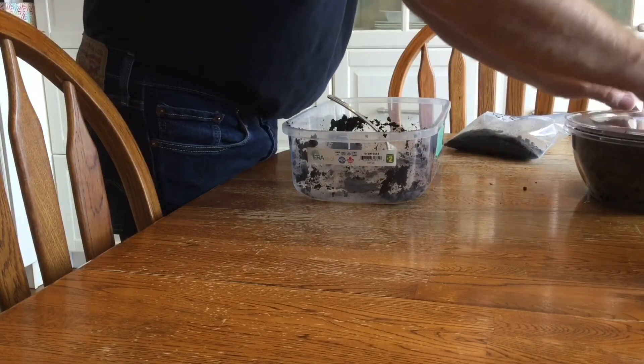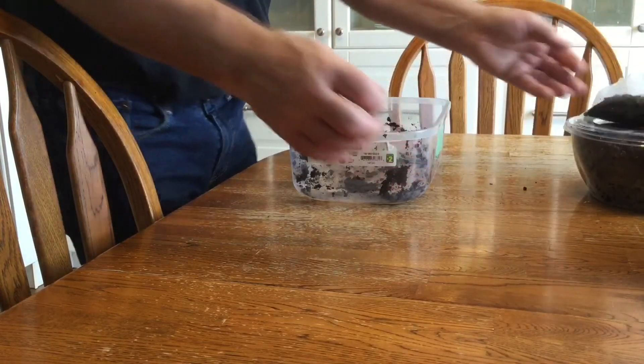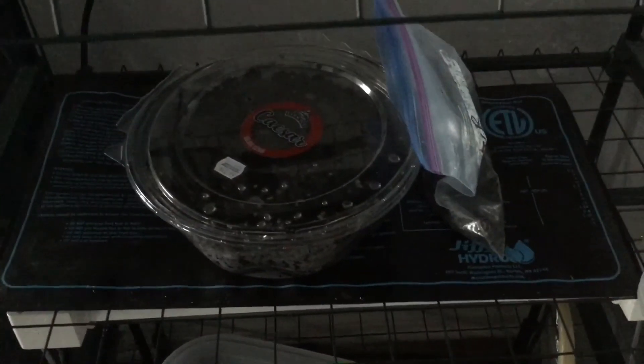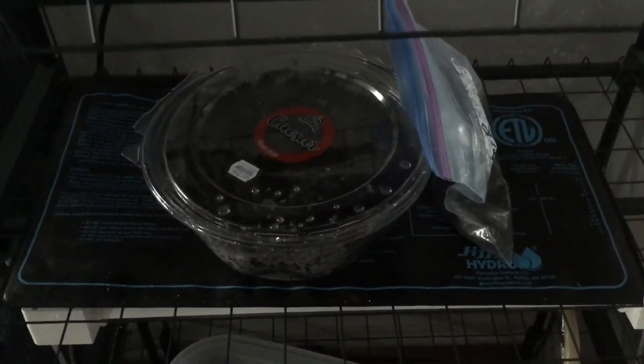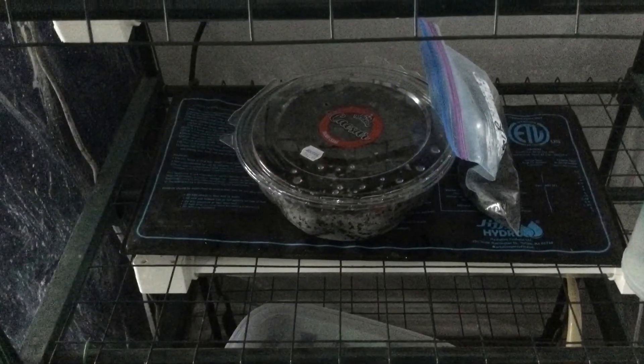Seal your two containers and then place them on your heat pad, or on your internet router or something that provides some low levels of constant heat. Now it's time to wait patiently for the seeds to germinate. Thank you.